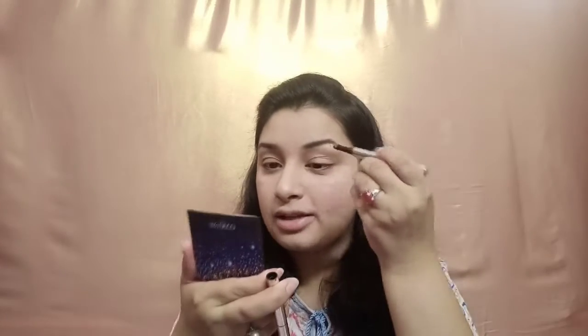Now it's time for the eyebrows. I'm going to take this Mini Seo eyebrow pencil — it's a three-in-one pencil. On one side there's a spoolie, on the other side is the pencil, and in the center is a filling powder. I'll start with the spoolie to brush my eyebrows, then use the pencil to shape them, and finally use the powder to fill up my eyebrows. My eyebrows are now done.